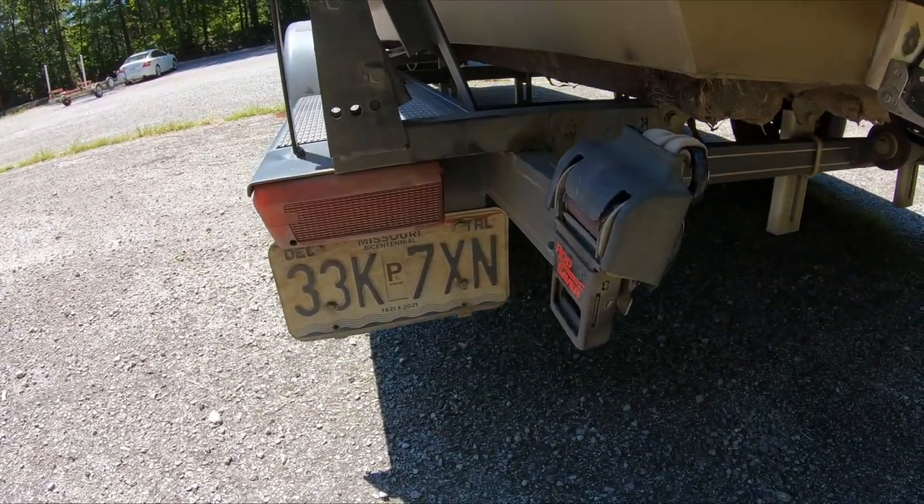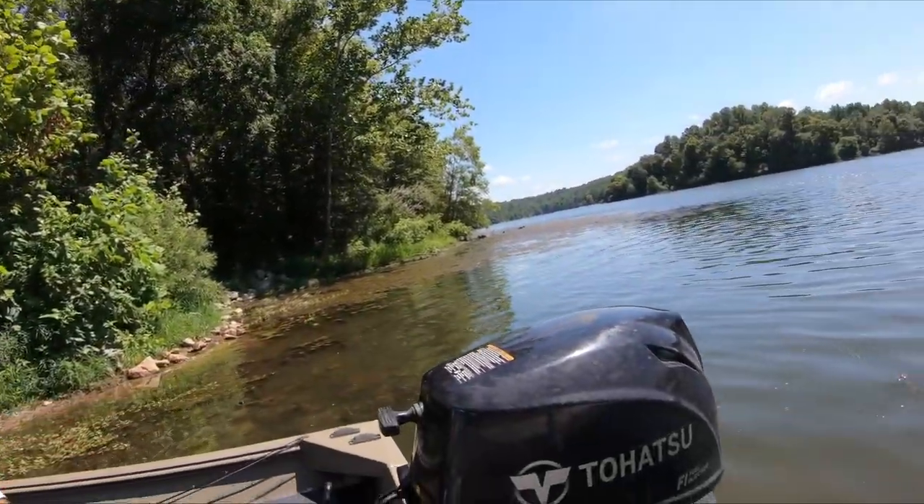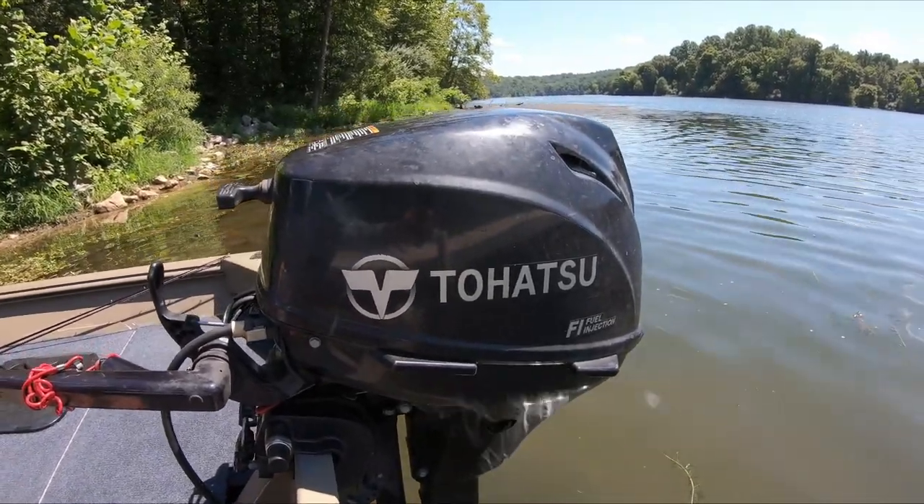On the back of the boat I have a Tohatsu 9.9 four-stroke fuel-injected outboard. It's been really nice — I've got an 11-pitch prop on there and it seems perfect. The great thing about a four-stroke versus a two-stroke is that it does really well under a load — when you get weight in the boat it keeps your top-end speed up. Two-strokes can be a little faster but tend to bog down under load. I'm really happy with this motor.